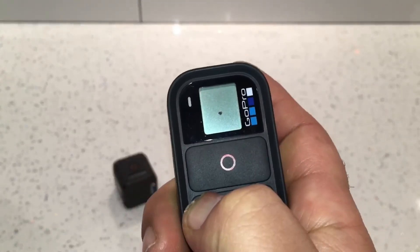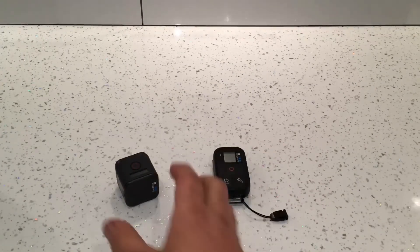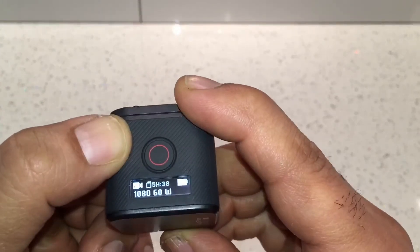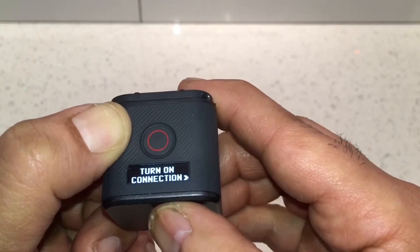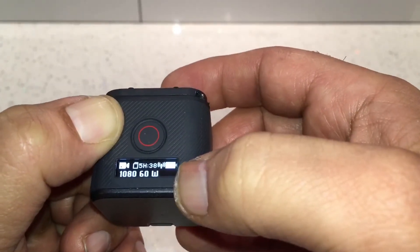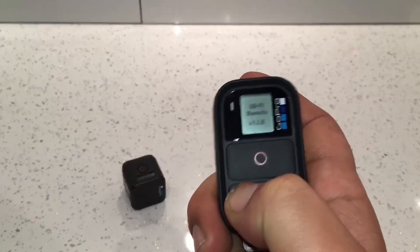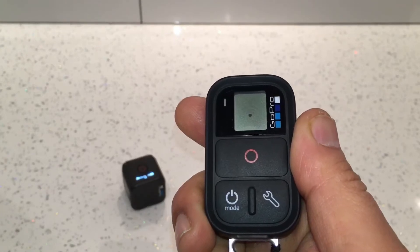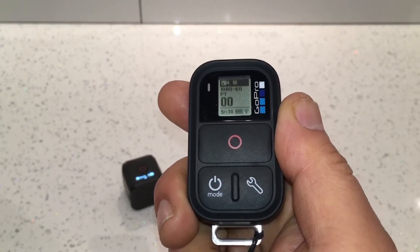This is how you connect up after you've initially paired. Turn the camera on by pressing the button at the back, scroll to Connection Settings, press OK, and select 'Turn On Connection' — not 'Connect to a New Device'. The connection is now turned on and you can see the Wi-Fi sign. With the remote, just turn it on — you don't need to put it into pairing mode because it should find the camera automatically. And there it's connected.